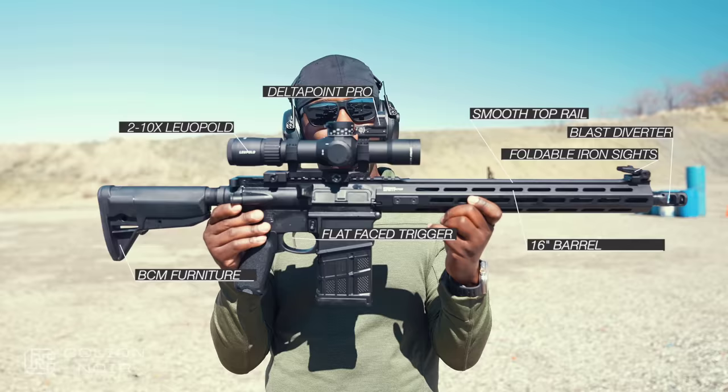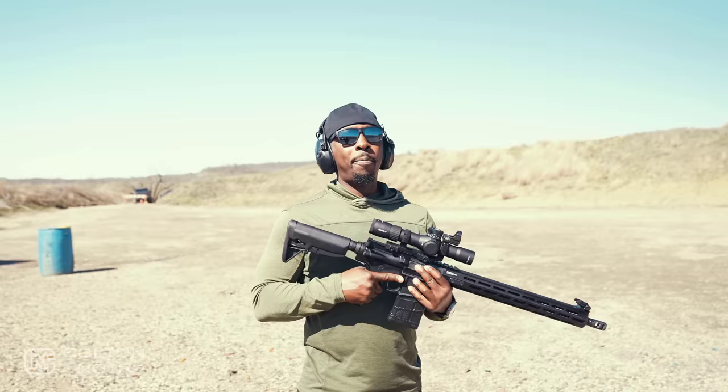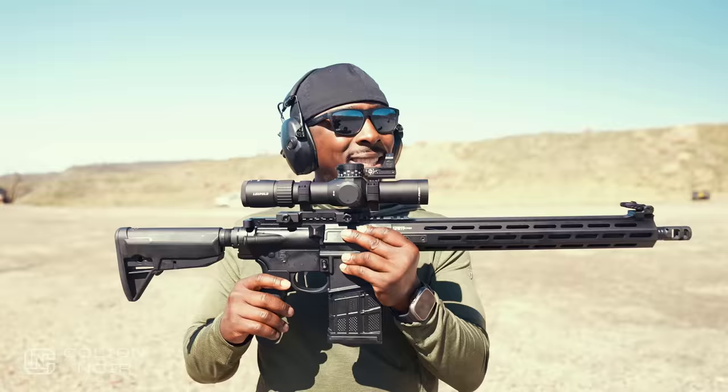Isn't she pretty? This is probably the third AR-10 pattern rifle that I've reviewed on the channel recently. Apparently, making 308 rifles with 16-inch barrels is all the rage right now. And I'm not mad at it because I'm one of those people that just likes to chunk big bullets sometimes. And this chunks big bullets and it does it looking really, really nice.